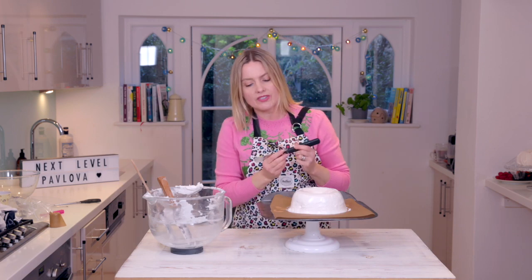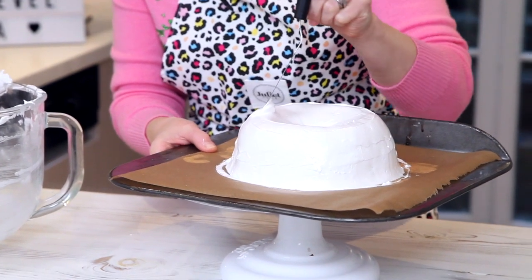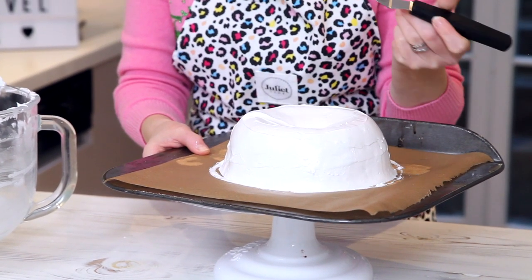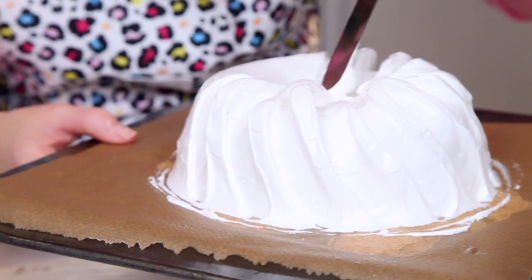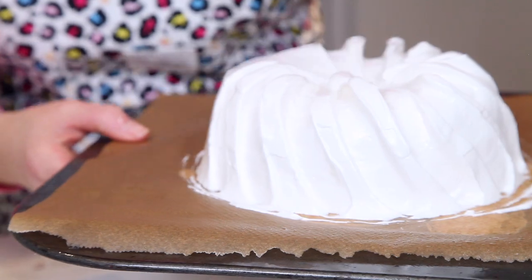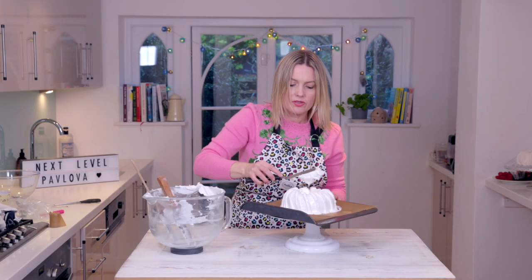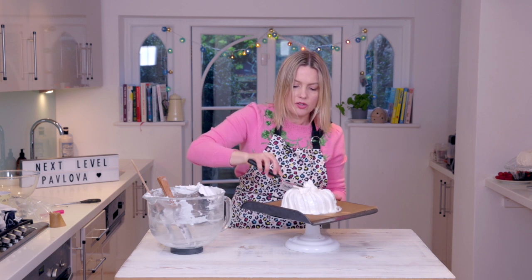Press it down like that, smooth over, round it back up again. You can bake it like this if you like, but I like to add a little bit of detail on the side. I've got a small palette knife and I'm just pressing on the side like this, bringing it over to the middle. Smooth that down, and I'm going to put that meringue just back on the top — don't want to waste it.